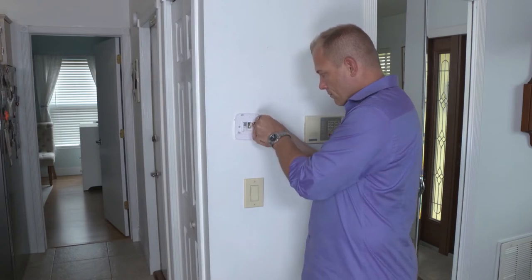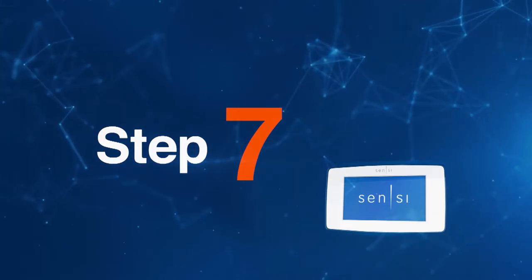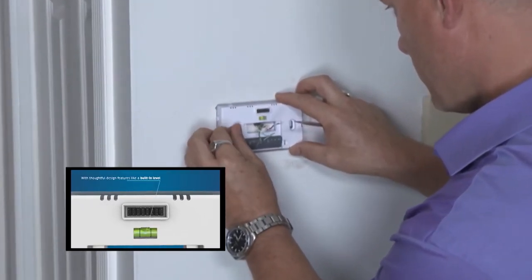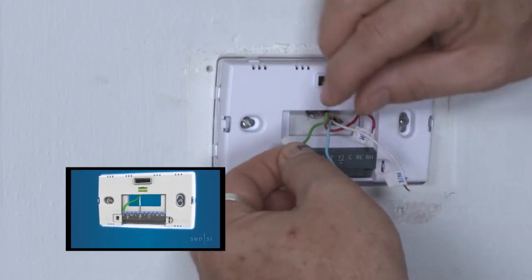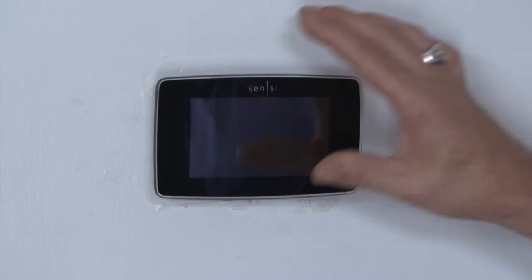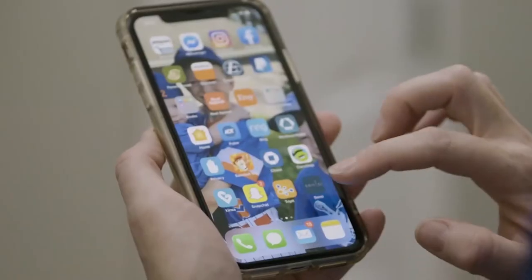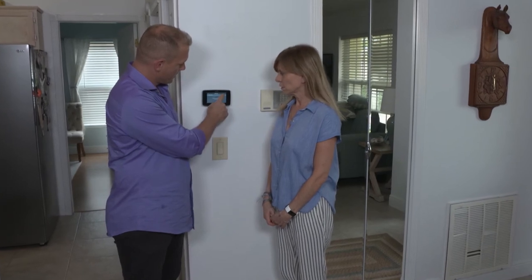Next, remove the jumper wire and mark your wires with the stickers provided. Install the new base and use the built-in level. Connect the wires, matching each to its corresponding terminal. Put on the new cover — it snaps right into the base. Connect to Wi-Fi and you're ready to be in control.